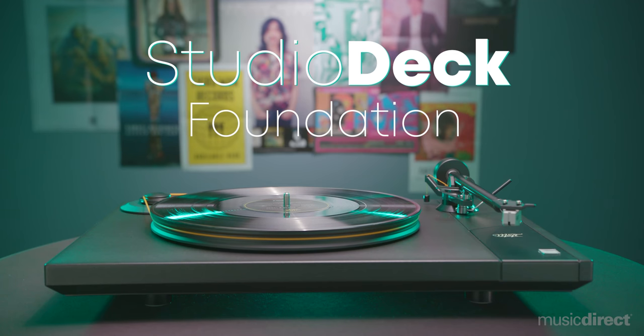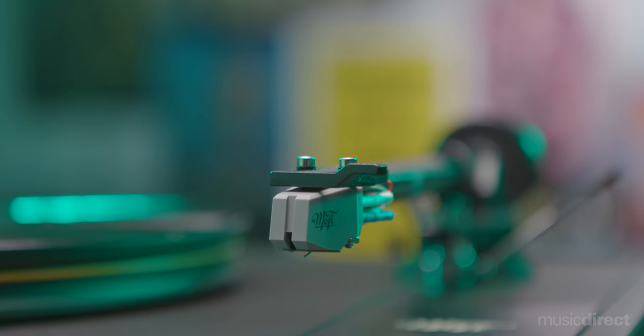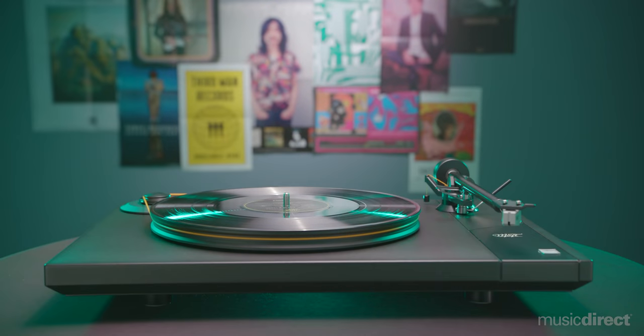New to the MoFi lineup, the Studio Deck Foundation sets the bar high in an audiophile-grade turntable with an all-American build and vibe. Featuring all the MoFi touches but at a more affordable price point, the Foundation is where your music journey on LP really begins. The Foundation's optional upgrades bring the table's performance to the next level, including MoFi's height-adjustable anti-vibration feet or protective dust cover.